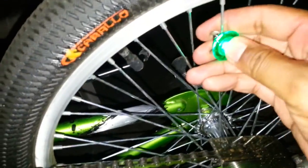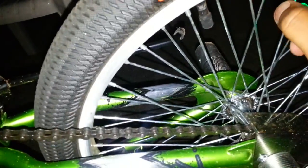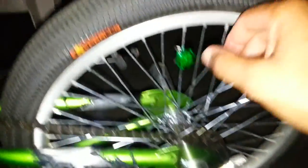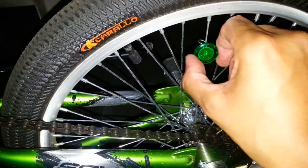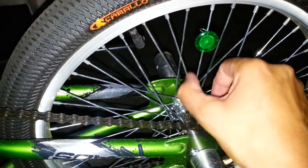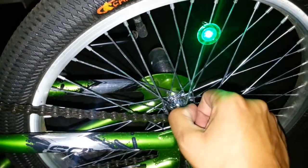Oh, I'm gonna have to get some glue for that. Turn it on — that's it. Turns to the left to turn it off, turns to the right to turn it on. So there you go — Alex's cool green bike with green lights, part one.